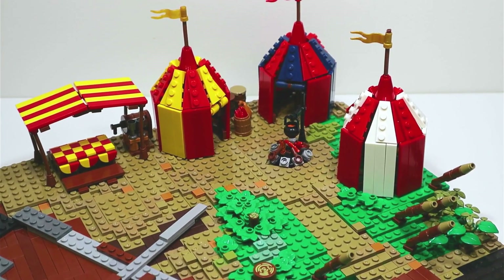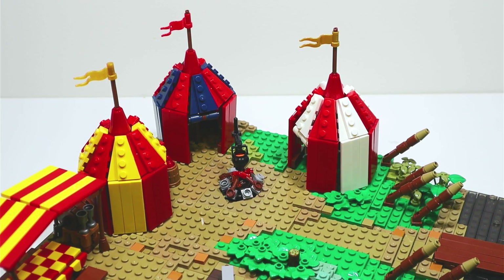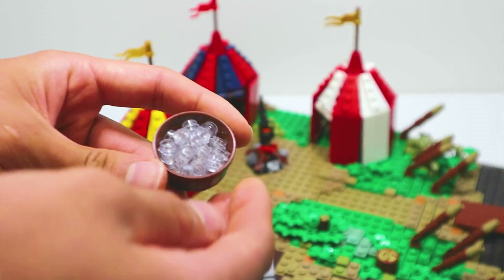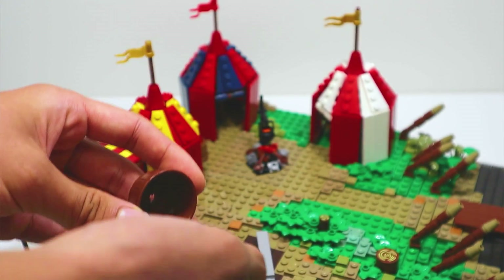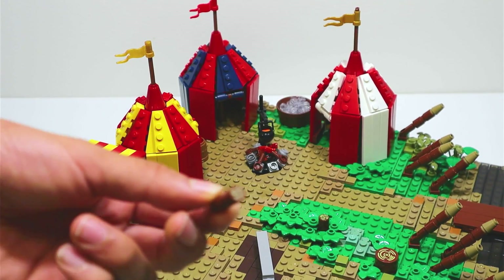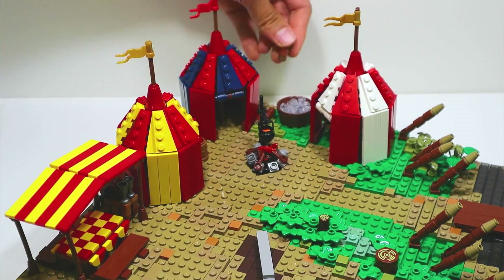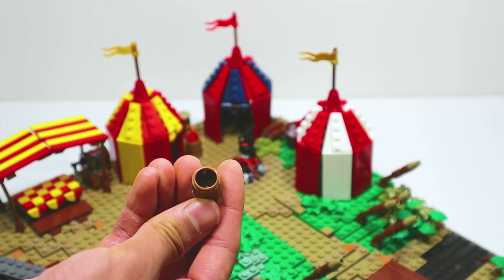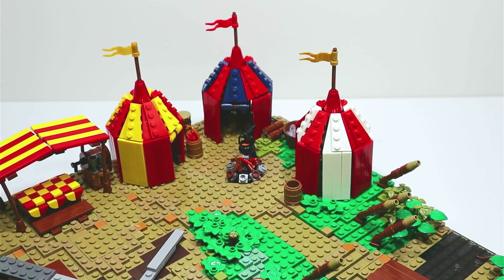Now sanitization is also important in the camp — the last thing we would want is for our soldiers to catch some kind of disease. So I filled this wooden tub with 1x1 clear studs representing water so that they will be able to wash themselves or any equipment more easily. Beside it I will place some extra firewood logs for the campfire. And of course they'll need a barrel to store their weapons in a place where it is easily accessible in the case of unexpected combat.